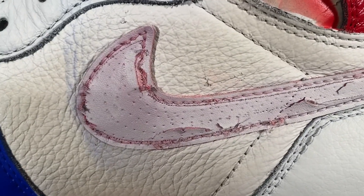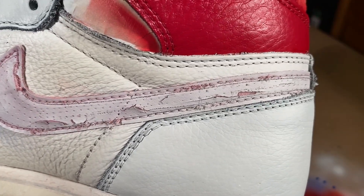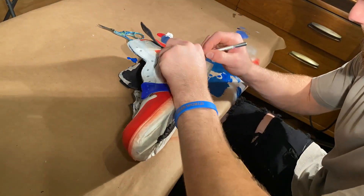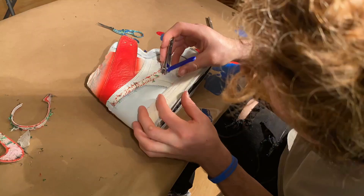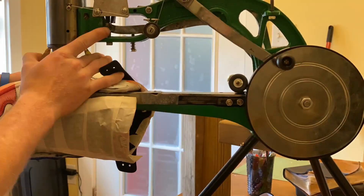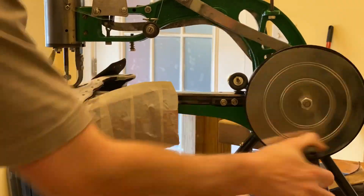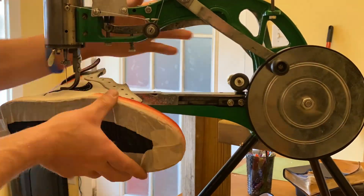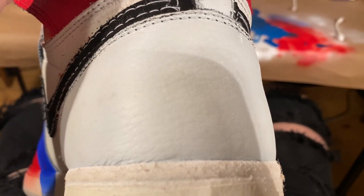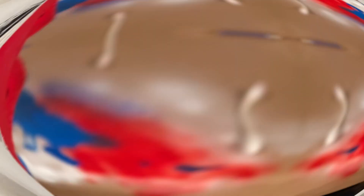When my client was removing the stitches from the Nike stripe he cut it up a little bit, so I'm going to go ahead and put a new one on. Now I'm going to go ahead and make this heel box the Chicago red too.